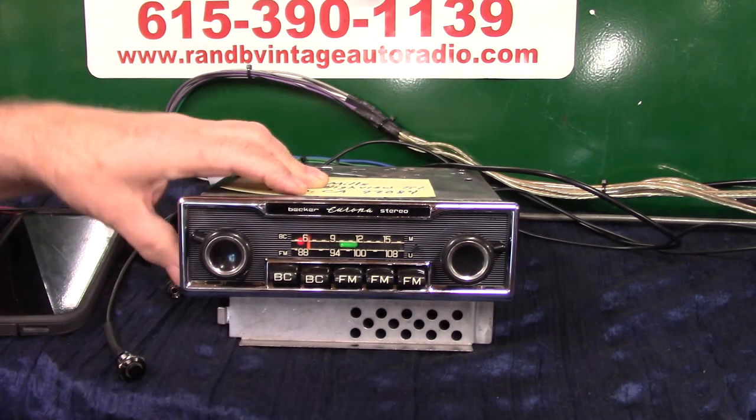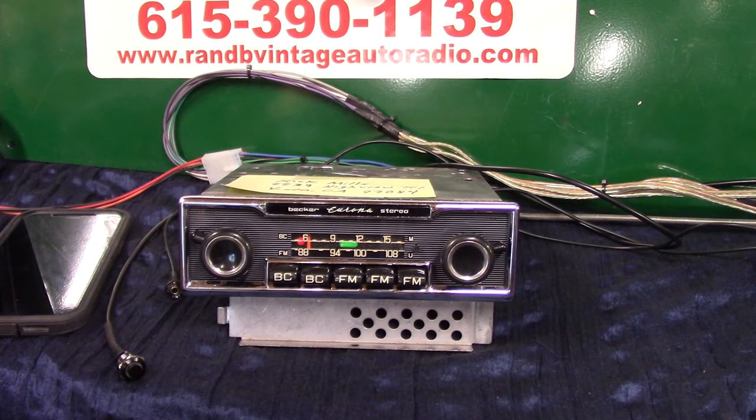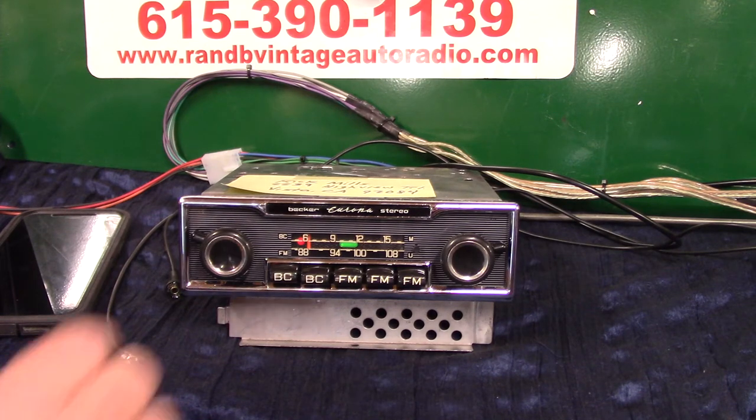That makes it sound a whole lot better — it'll definitely kick. I always suggest everybody put a little small sub in. They make them so small now, and all they do is handle your bass and your mids and let your other speakers do what they're supposed to do, without trying to get a lot of bass out of them.